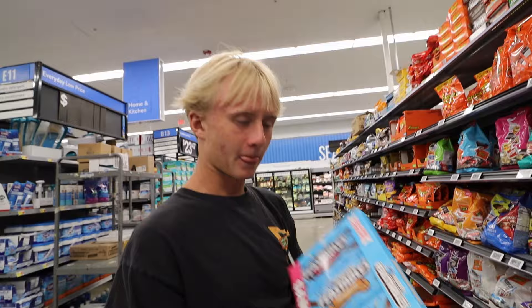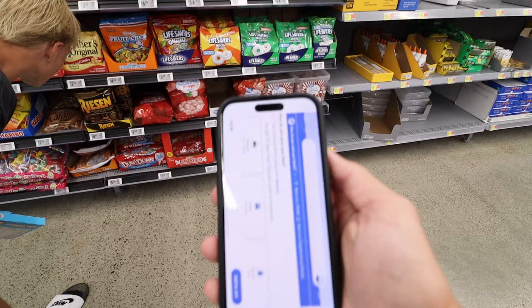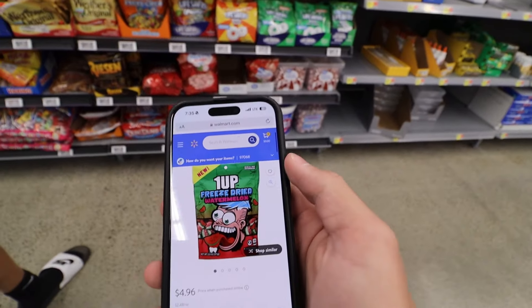What is up guys, today we're gonna be reviewing YouTuber products. We're gonna get Mr. Beast Feastables — the party pack. The next one we're trying to find is the FazeRug One Up freeze-dried candy.